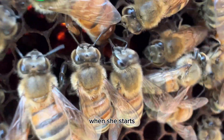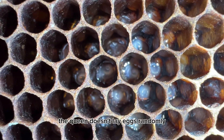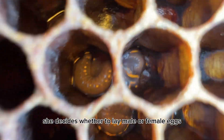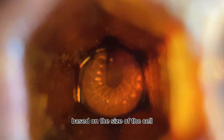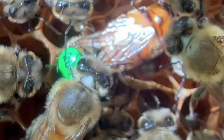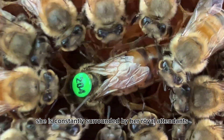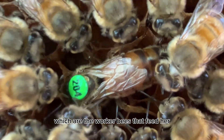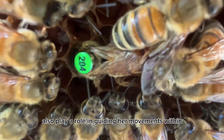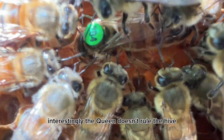It takes a few days before she starts laying eggs, much like being in labor. When she starts, she can lay anywhere from 1,000 to 3,000 eggs per day. The queen doesn't lay eggs randomly — she decides whether to lay male or female eggs based on the size of the cell and the resources available in the hive. She is constantly surrounded by her royal attendants, which are worker bees that feed her, clean her, and ensure she stays healthy.